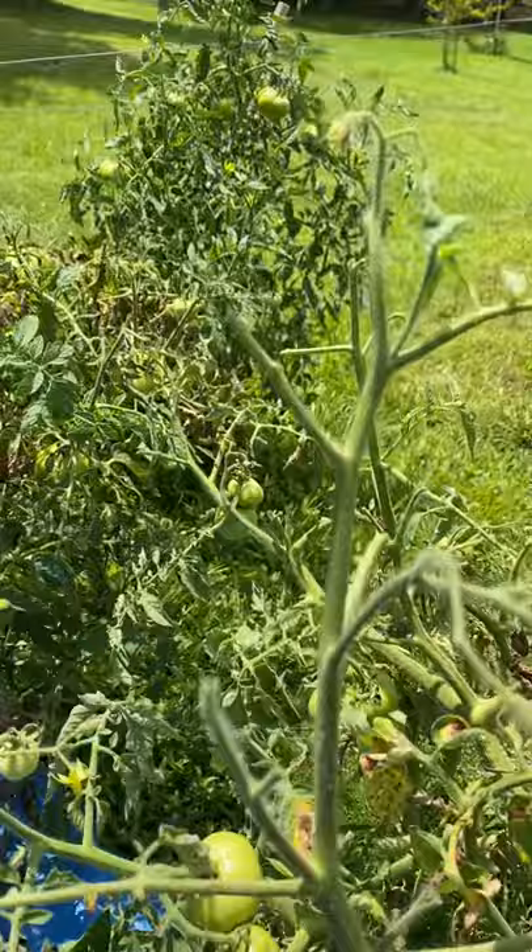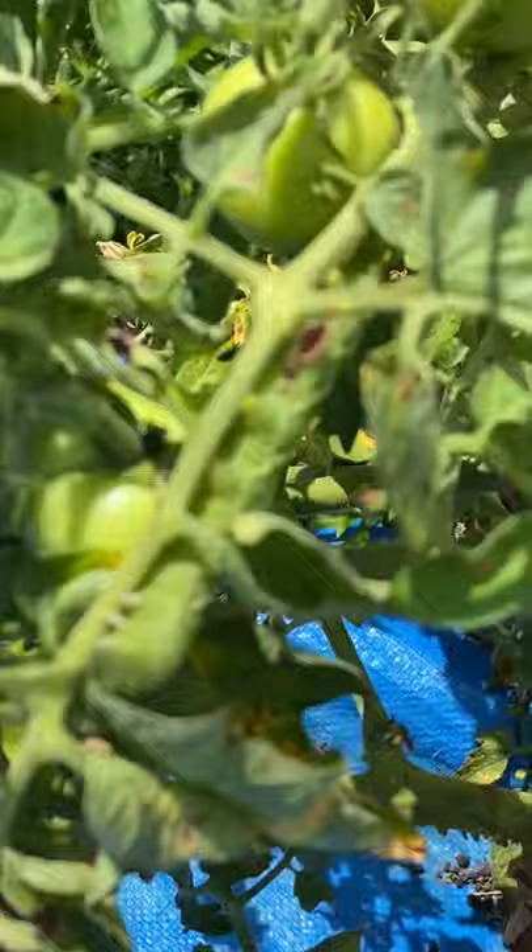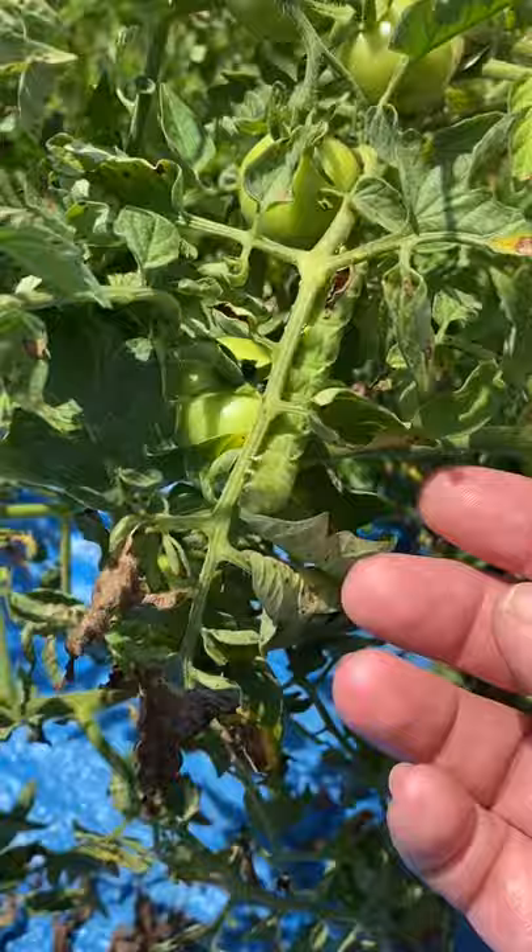All right, when you're looking at your tomato plants and you get up here where it's just stalks like that, it's probably a tomato bug. And right here he is. See, he blends in real good.